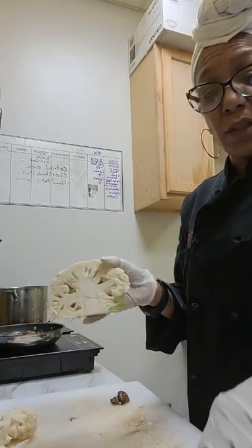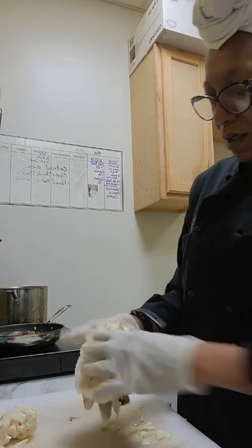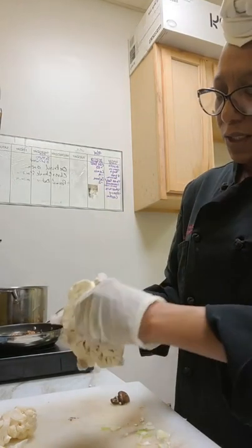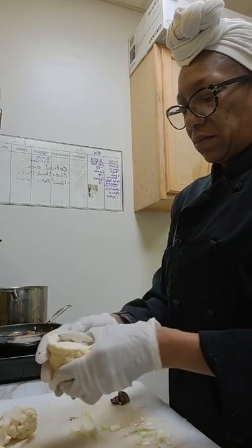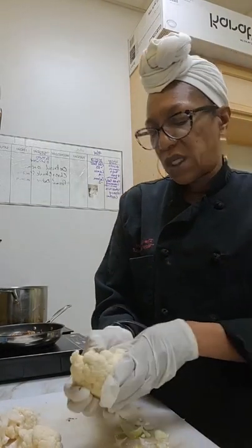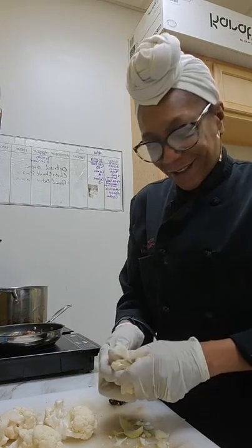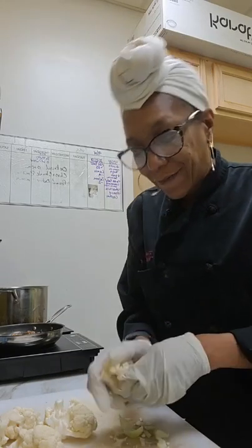I'm just gonna do the same thing with this one — put it on my cutting board, make two little incisions on each side, right where they connect, and then just pull that off. Boom! The little pieces I will test because I haven't eaten — well, I did eat some greens. Them greens, baby — I can't even tell my greens are vegan, you can't even tell.